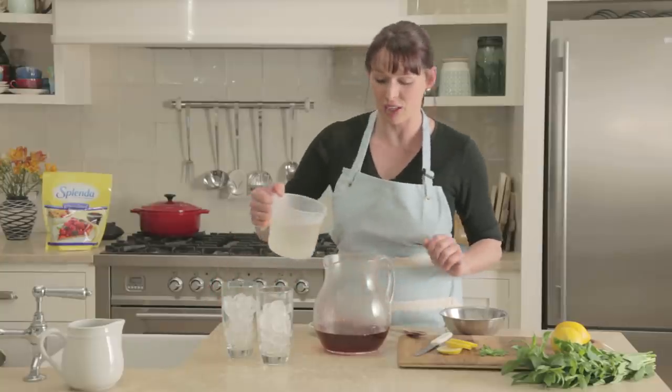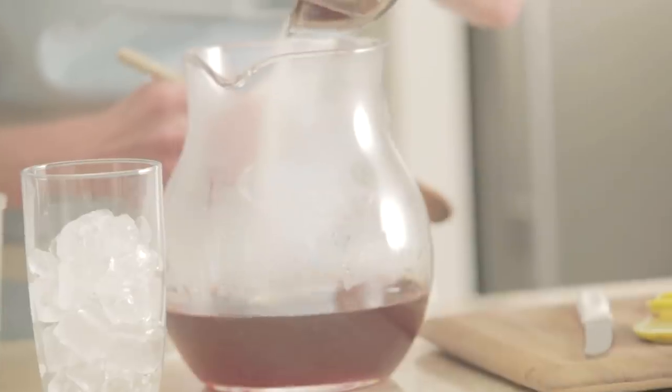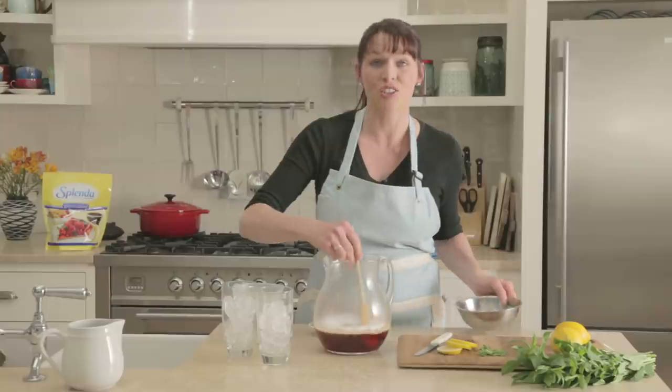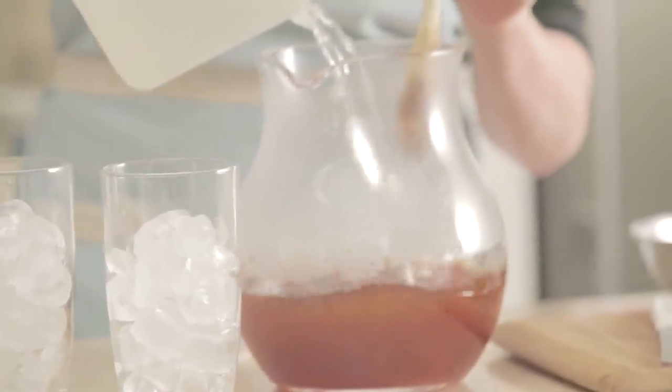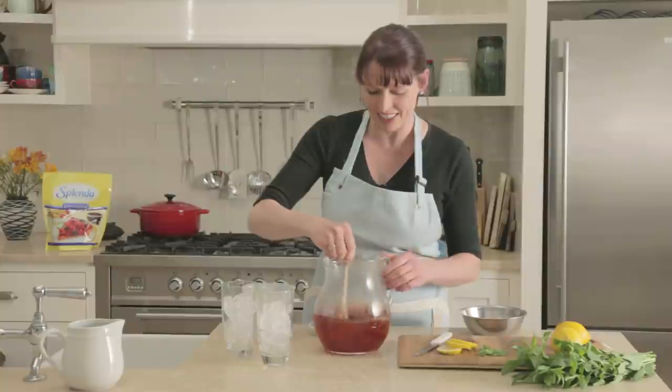Then you want to add some cold water. Then you want to add your Splendour and stir that until completely dissolved. Once that's dissolved, we add some extra cold water. Give that another little stir just to blend everything together.